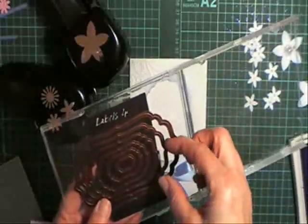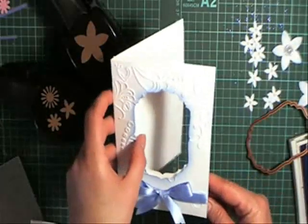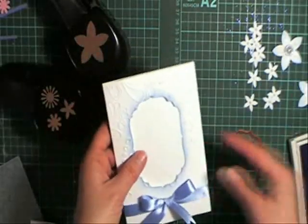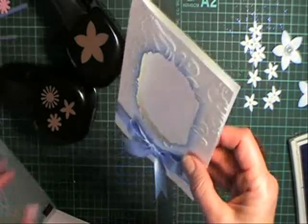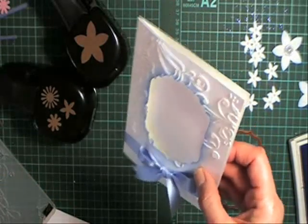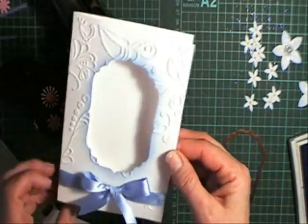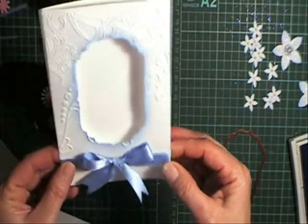We're going to use the second largest one from the Labels 4. I've already cut out my insert and card front with that die and set that aside. Then I've embossed the front — it's a bit hard to see in this light — with the Elegant Lines embossing folder from Stamping Up. And I've added a ribbon to the front. I'm just winging this card as I go; I haven't got a finished one.